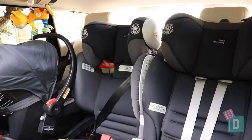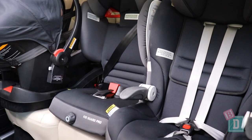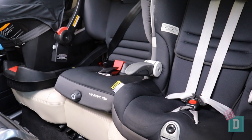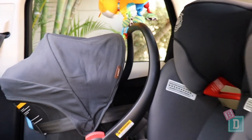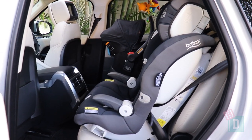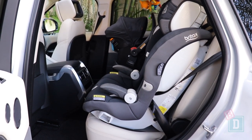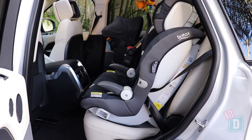I managed to fit three child seats in here really nicely and easily with both forward-facing and rear-facing seats. With a rear-facing child seat installed, a 170cm passenger can sit in front with about a 162cm passenger in the third row. With a forward-facing seat, there's plenty of room for 180cm-plus passengers in the front.